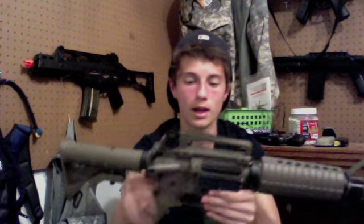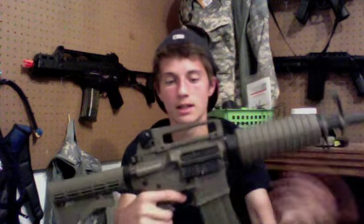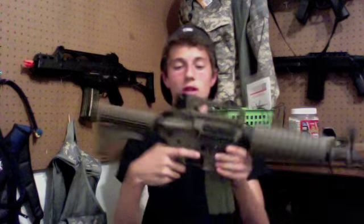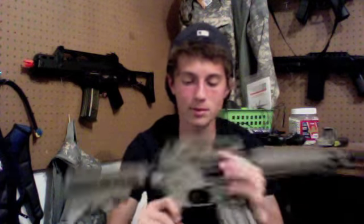Your trigger assembly is all metal and it does have a full metal Version 2 gearbox housed inside, along with a 6.03mm tight-bore barrel that extends all the way to about the flash hider, which is really nice and gives you some extreme precision shots.